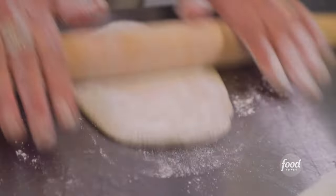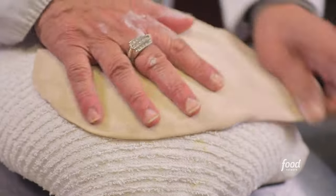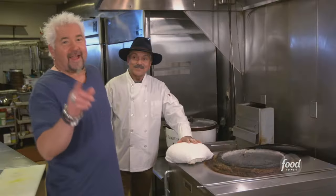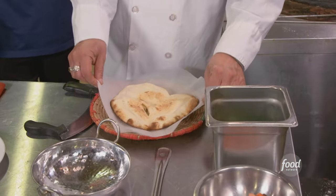Flour on it. Now our dough ball is ready for the stretch. What temperature do you think this is at? 400 degrees. There you go — easy peasy. Now getting it off is a different story. Fresh naan in here.